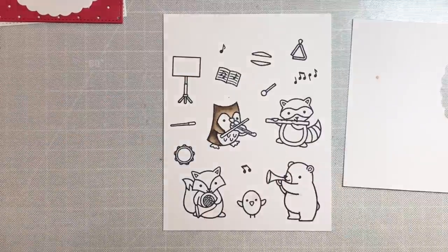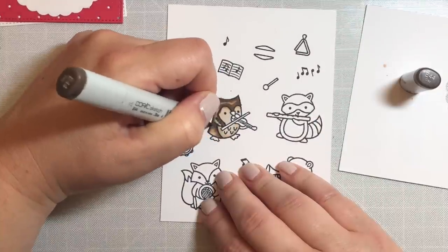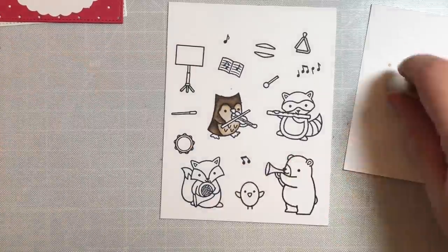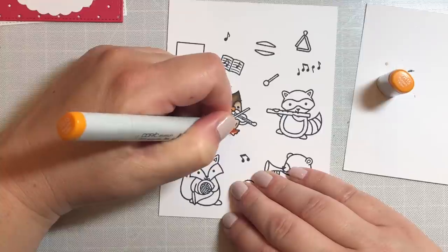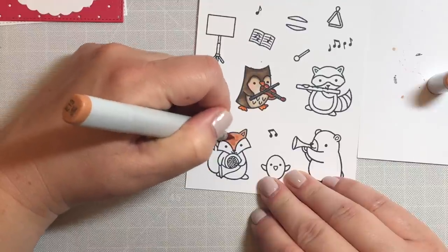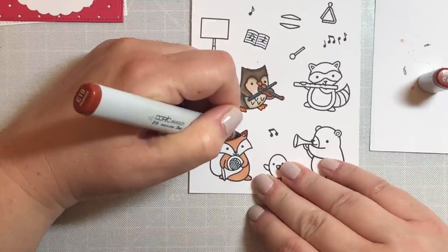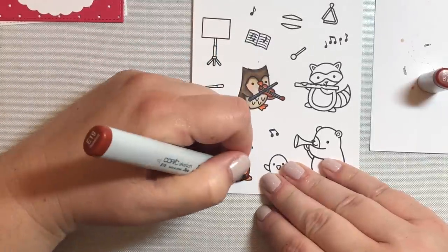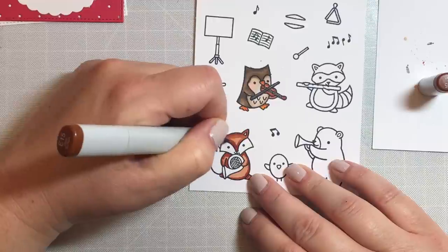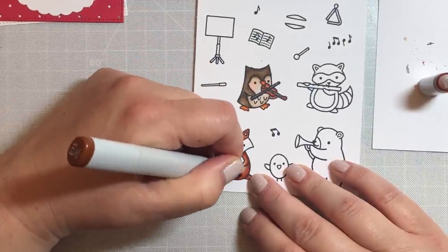To start, let's color the images we're going to use for this card. I'm going to show you four different brown family combinations using Copic markers so you have a sense of how to color critters using four different brown shades. For this first critter, the owl, I used browns in the E40 series, which is more of a cool brown family of colors by Copic.